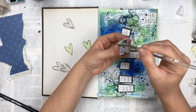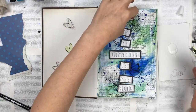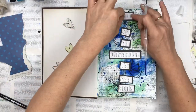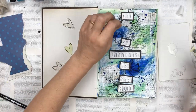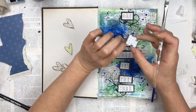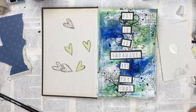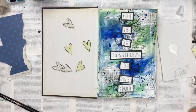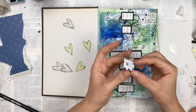I'm gluing everything down with craft glue. I've been asked about this black cardstock — it's actually a double-sided Kaisercraft 12 by 12 inch scrapbook paper. One side is black with a very fine spot that you can't really see in the video, and the other side is a crossword puzzle design.